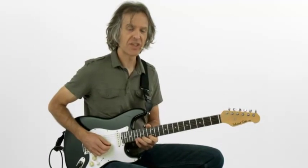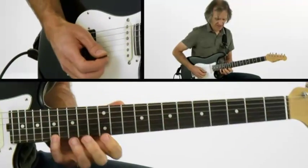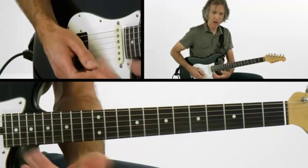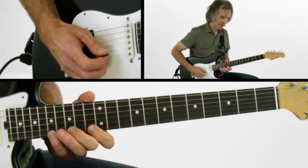Here's a cool descending idea using the diagonal shapes we just learned. This one starts up on the 17th fret, first string, and from that point we're going to do a lot of hammer-ons and pull-offs and then a slide in the middle of the lick. So here it is slowly, it goes like this.